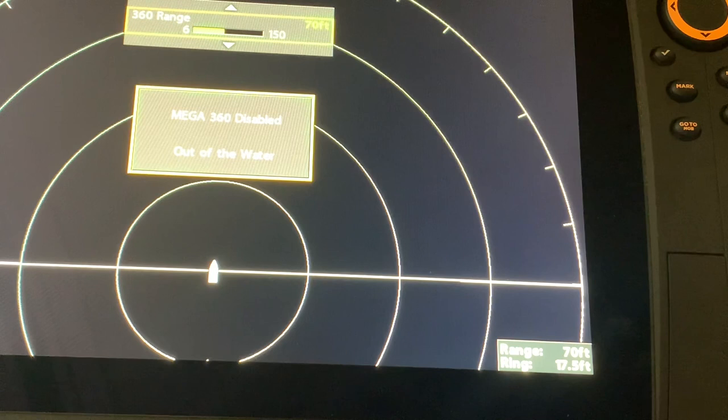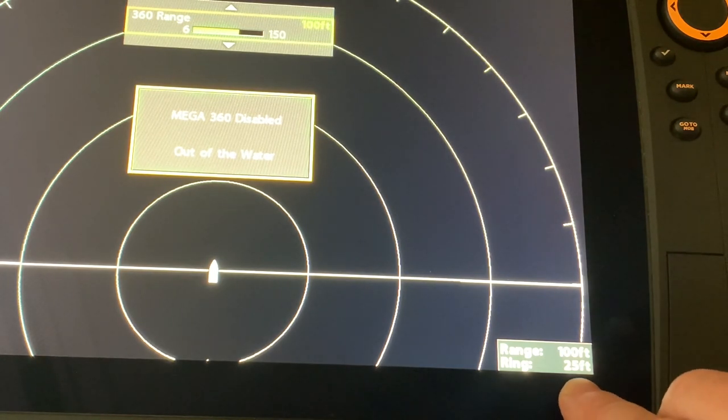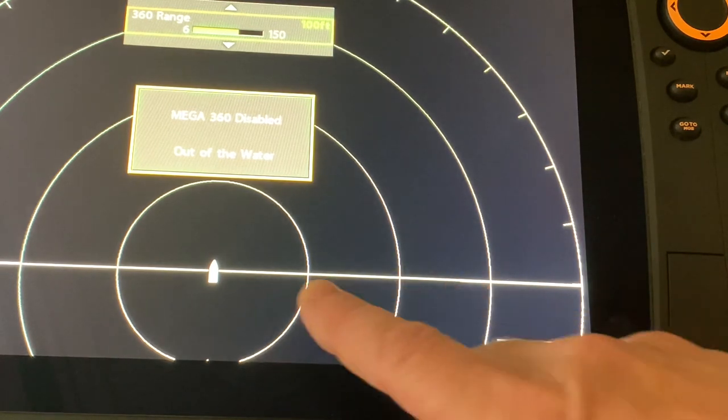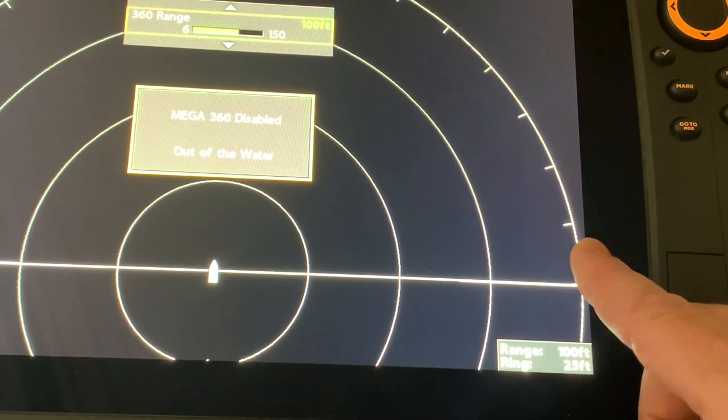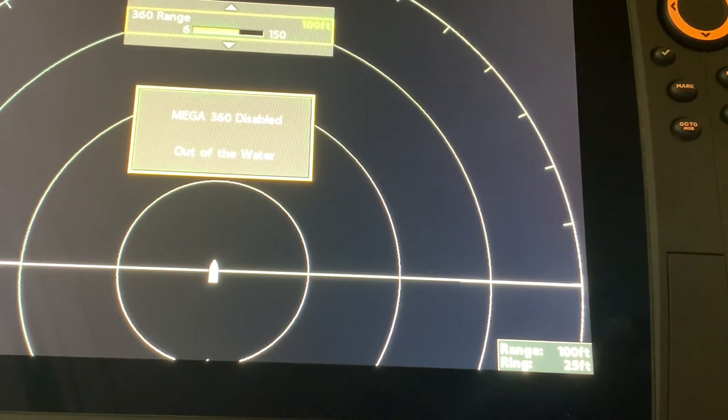One of the really cool features of the Mega 360 is that those rings will automatically adjust in size. So if I take my cursor and bring it up to 100 feet, the ring size is now 25 feet per ring — 25 feet, 50 feet, 75 feet, and 100 feet — and that's done automatically for you, making your casting distance very easy to figure out.